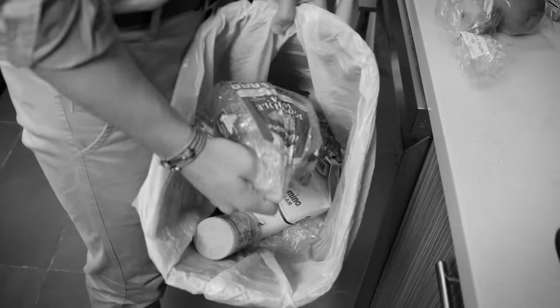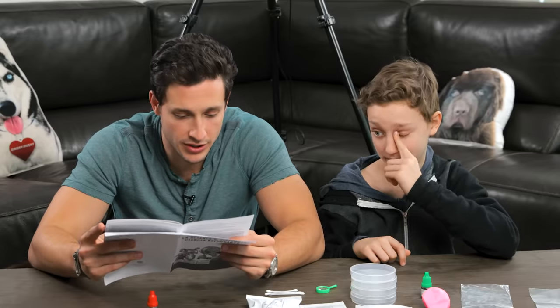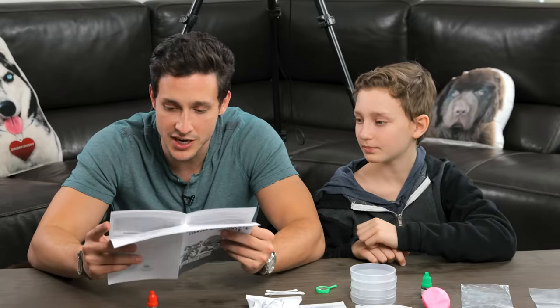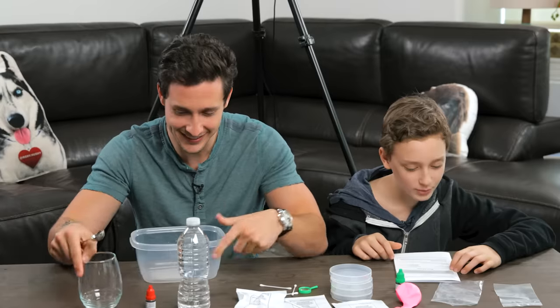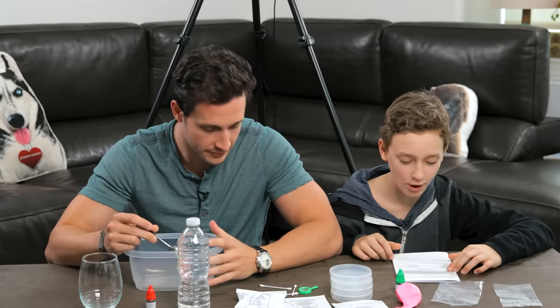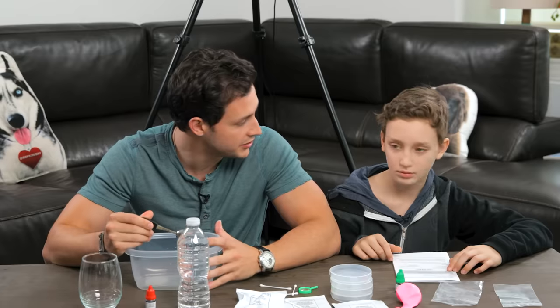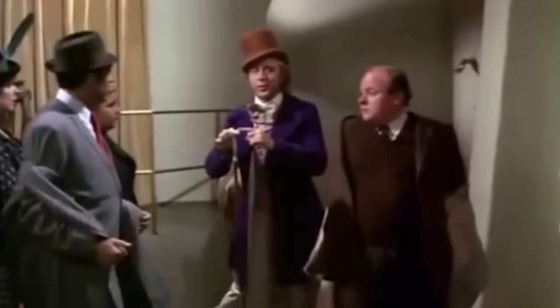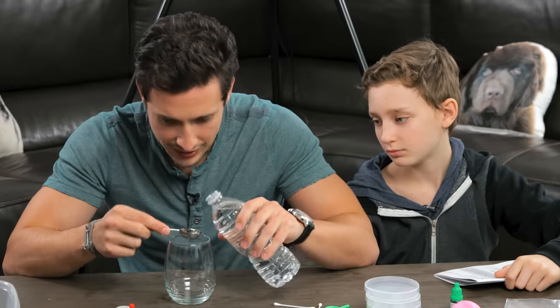You need a slice of bread and vinegar. I don't think I have any bread. Do you have bread? No. Do you eat bread? I don't eat it, I use it for sandwiches. So you do eat it? Yeah. You want to do the sickening, slimy snot? First, what we have to do is measure three teaspoons of water into the bowl and microwave for 15 seconds.